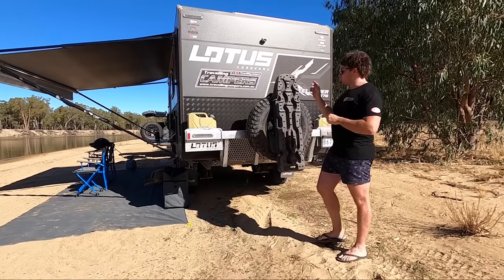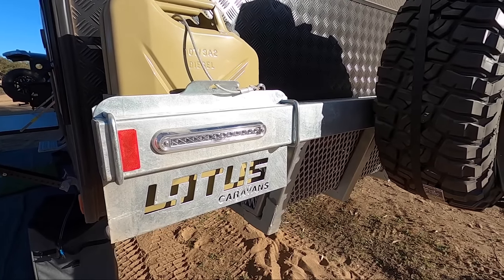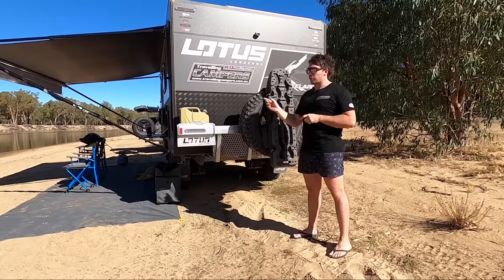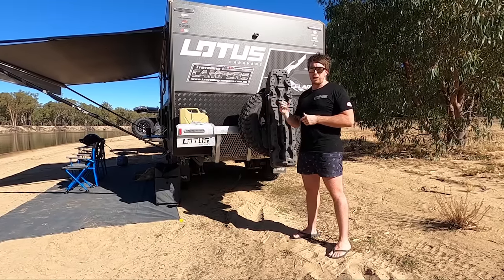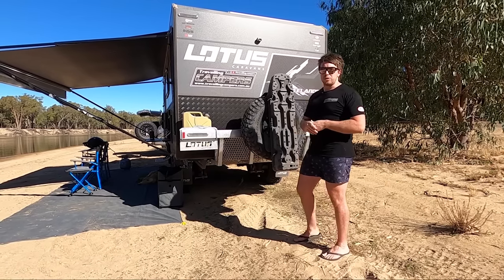Coming on to the back here, we went with two jerry cans and the wood holder, which has got some wood in there at the moment. We always have two jerry cans on board with petrol in them. Got the motorbike and the patrol generator — it's all on petrol, so you don't have to carry any diesel, which is good.